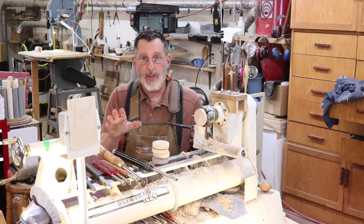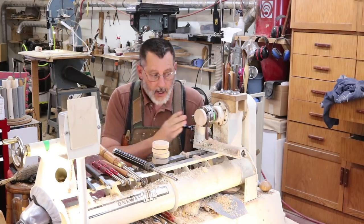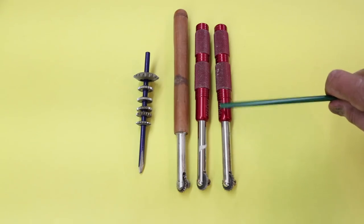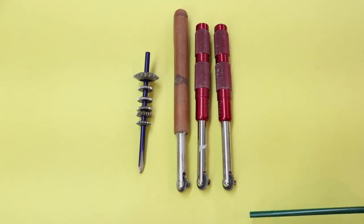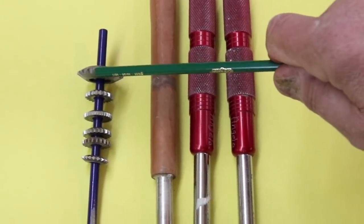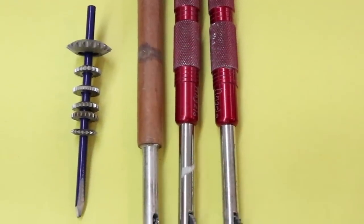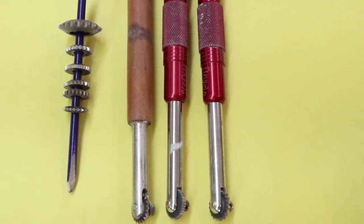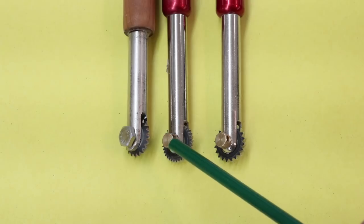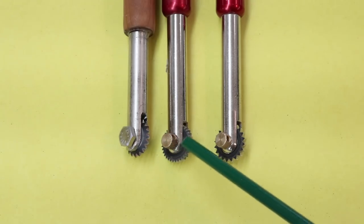Let's take a look at some of the tools I'm going to use. Here's a close-up of the different texturing tools in my collection. These are the Robert Sorby texturing tools. You can buy the tool handles that go along with the cutters. This little knurled nut tightens that cutter down into the handle.